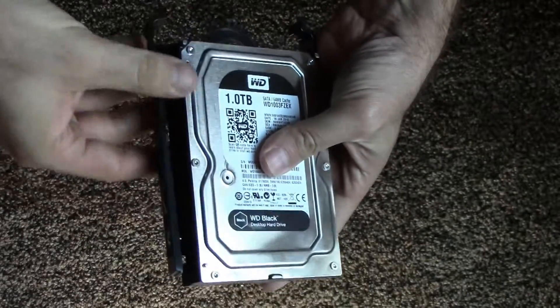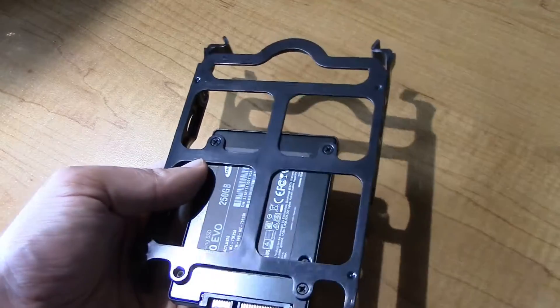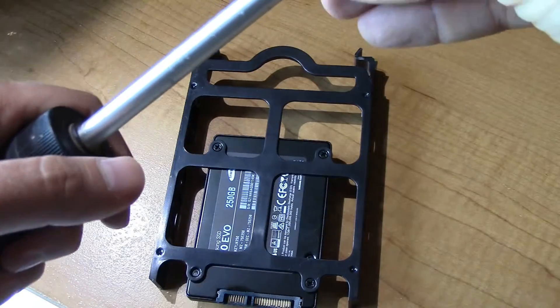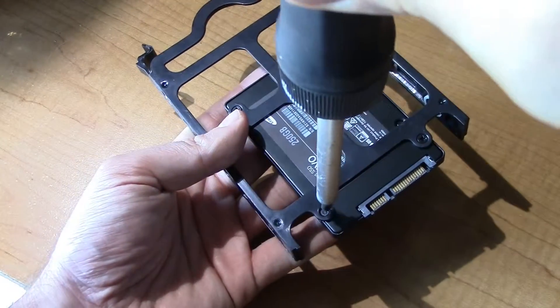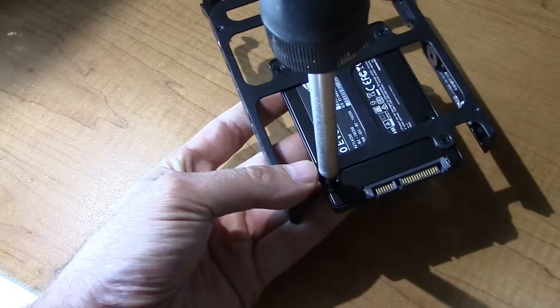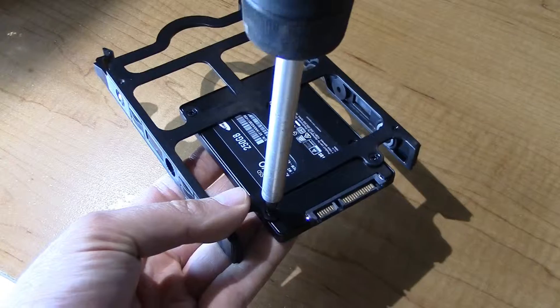These are set up to be able to mount both traditional 3.5 inch drives as well as 2.5 inch drives. Now your computer probably doesn't have this same style of drive mounts, but the fact that you're planning to do this install yourself and are now watching this video lets me know that you're confident and competent enough to figure out what you're going to need to do to get this installed in your particular case.